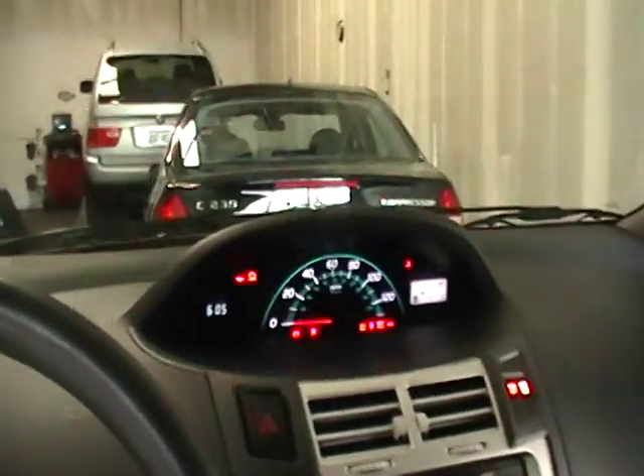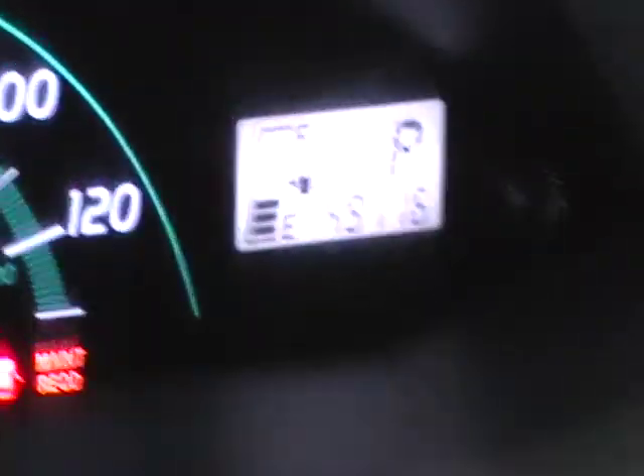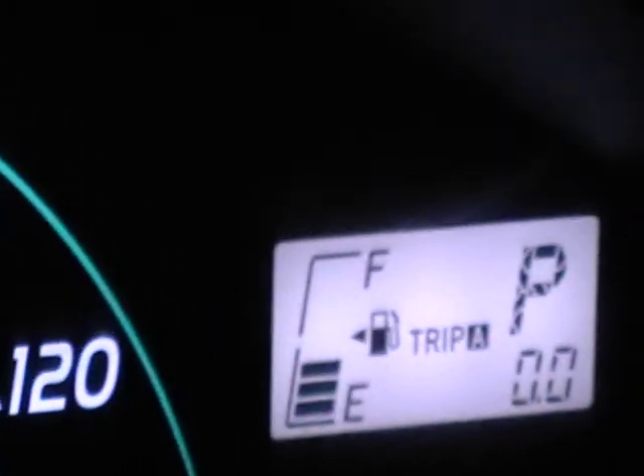First thing you gotta do is check the odometer. It's supposed to show not the mileage of the car, but the trip, so change that to the trip. And when you change that to the trip, as you can see, the maintenance light is on.